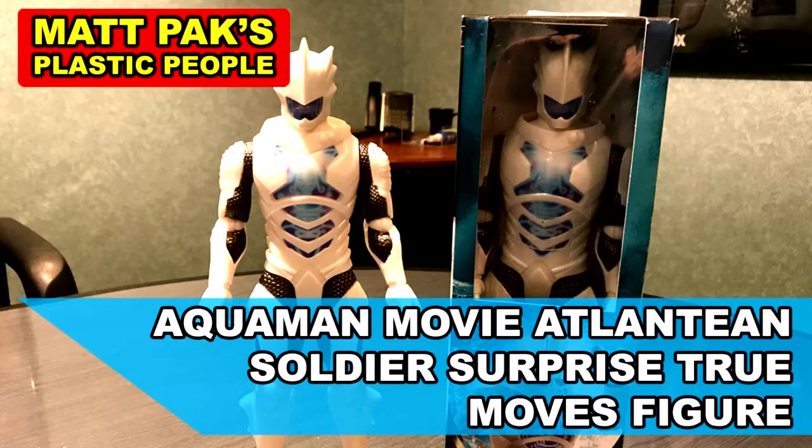Welcome to Matt Pock's Plastic People. Hello and welcome back — it's been a while. This is episode six, I think. Still a terrible title, but I had to make this video because I just found out in the last week that this action figure existed.